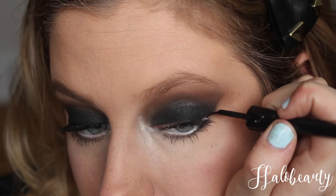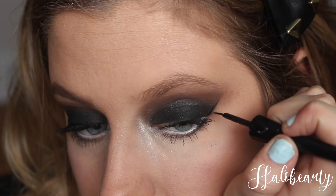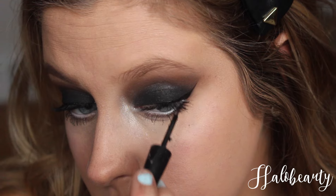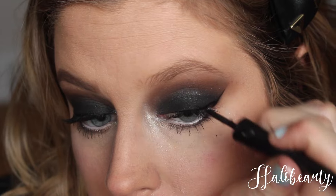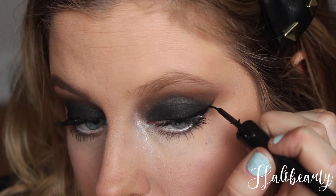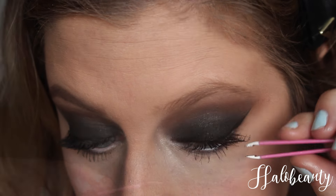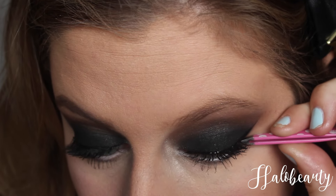Next up, taking this eyeliner and putting it where I had my tape line. Trust me, guys know if you have a steady hand or not because they look at your eyeliner — this is tedious work. This is what brings all the boys to the yard with this detail. This is step two of bringing boys to the yard — it's key, it's a key alert.